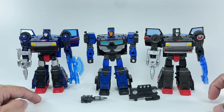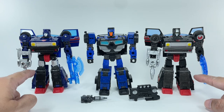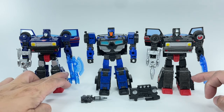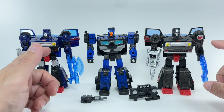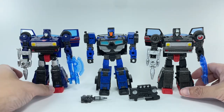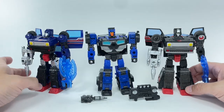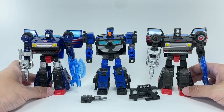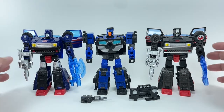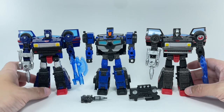The feet are the same, shins are the same. The rear parts of the legs and these bits on the sides are obviously different. The forearms and biceps are the same, shoulders are different. The car bits are obviously going to be very different. So it's not exactly a heavy retool of the Skids mold — I would say it's a brand new mold with borrowed engineering from the Skids mold.